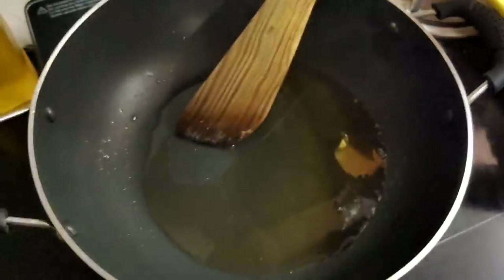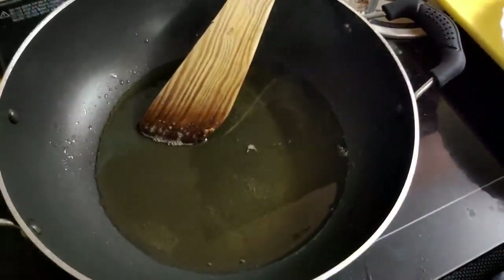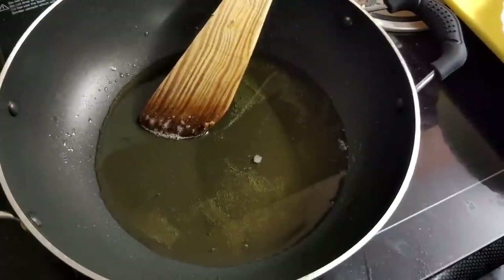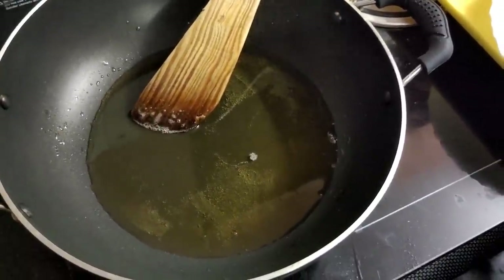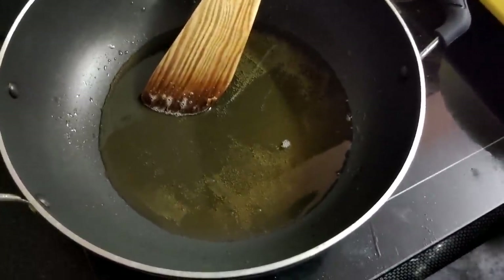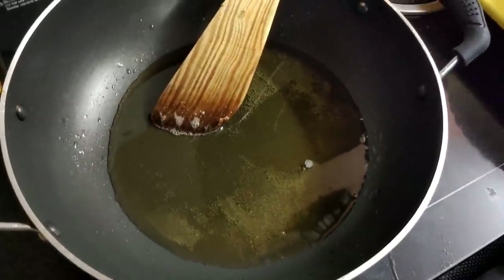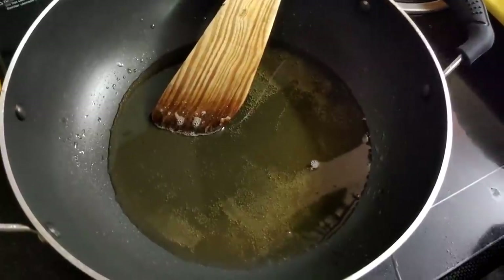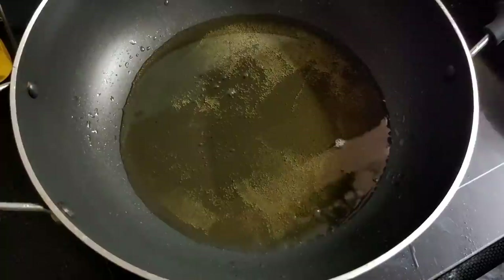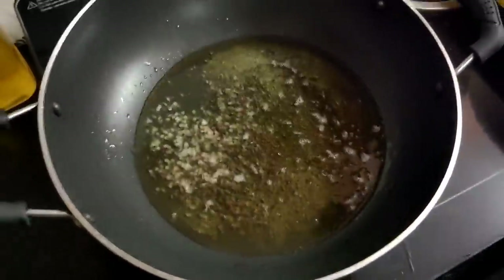Add a little bit of salt and add 3g of Nellika. Put a knife in a small piece and put it in a small piece. Put it in 2 spoons of the knife.